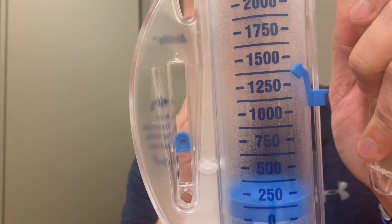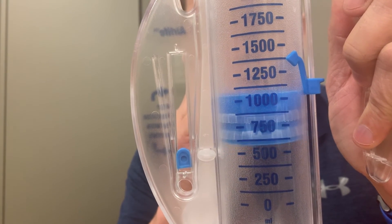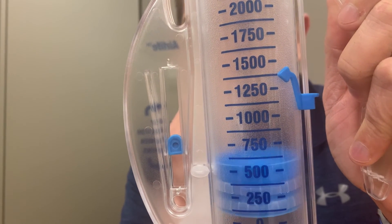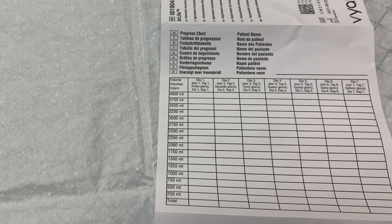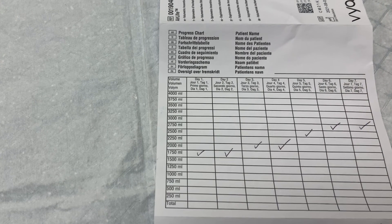Encourage them, especially if they are having a difficult time. If a doctor set a volume goal for the patient, it is not uncommon that they can't reach that goal initially, and that can be discouraging. If they continue to use the spirometer, they will see improvement and get closer to, and eventually reach and possibly exceed, that goal. It can be helpful to track volumes to help the patient and physician see improvement. The patient can use the included volume log to record their best performance each day for 7 days, and make sure they have the supplies to keep an accurate log.